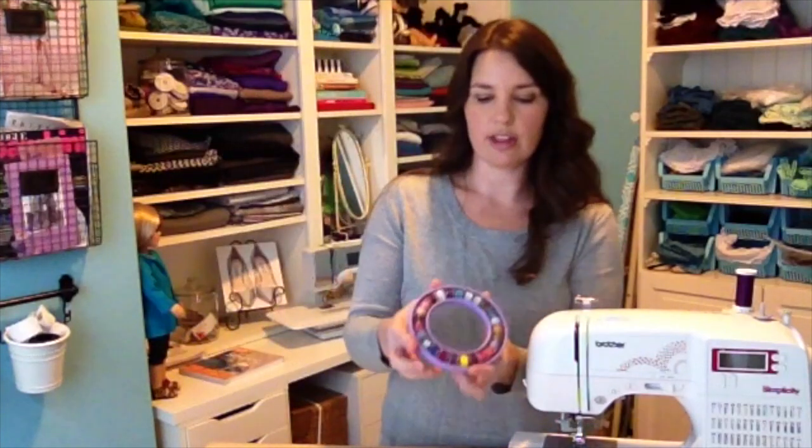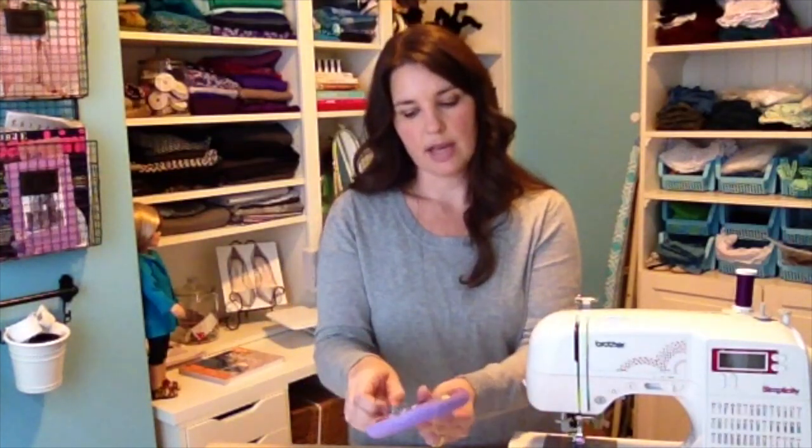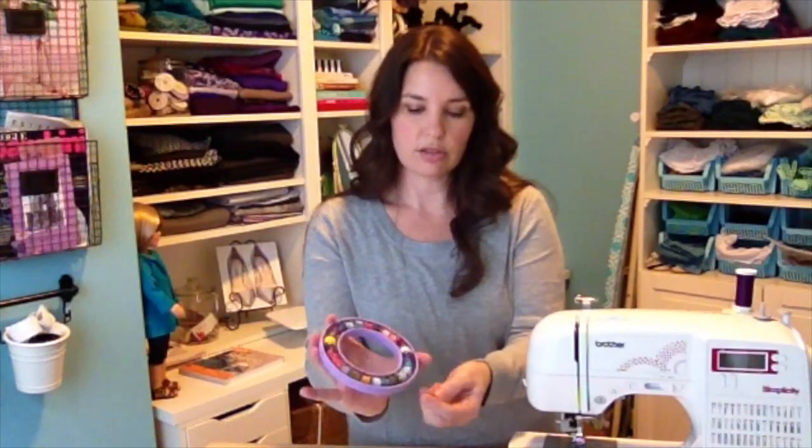Here's a fun little thing I have — this is a bobbin holder that keeps them all nicely organized. They just snap right in. As you start sewing you're probably going to end up with a lot of different bobbins in different colors, and you just swap them out as you're working on different projects. This is a fun way to keep them organized.